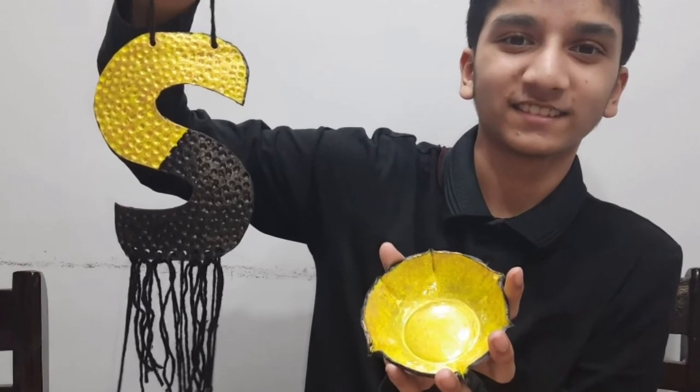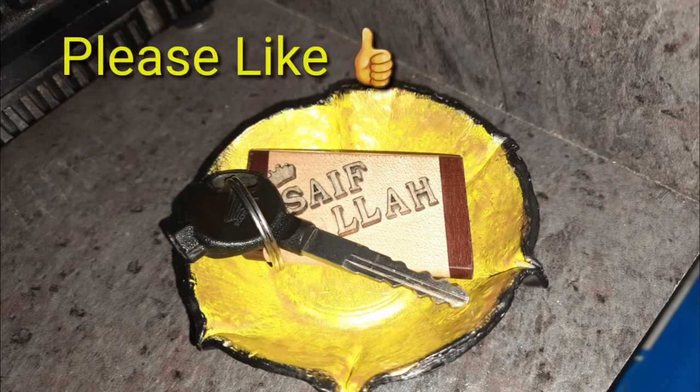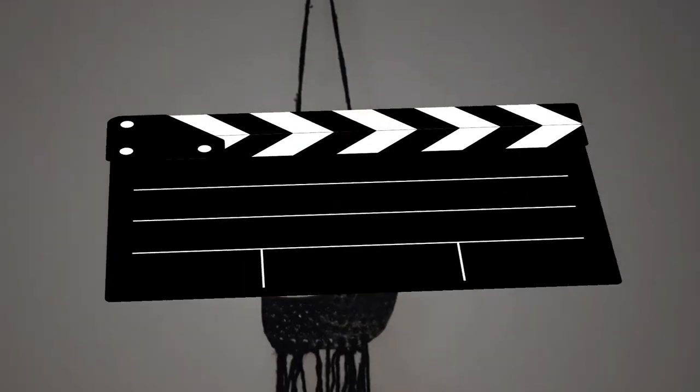Thank you for watching today's video! I hope you liked this DIY. Please make sure to like, share, and subscribe, and I'll see you in the next video. Bye!